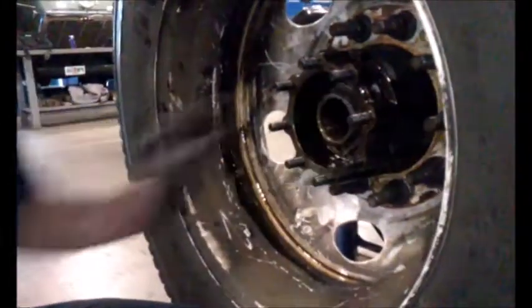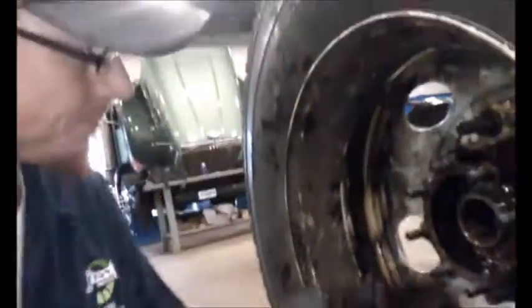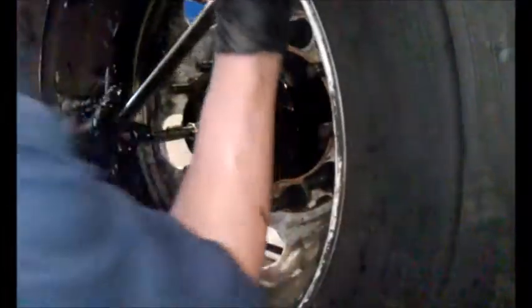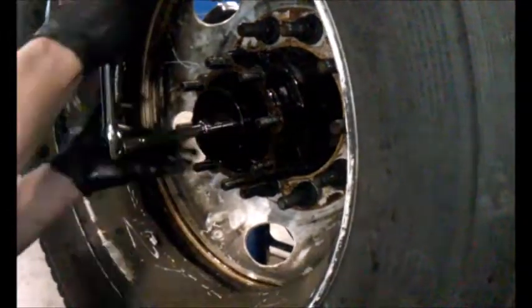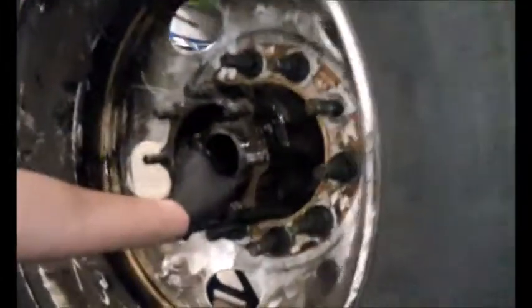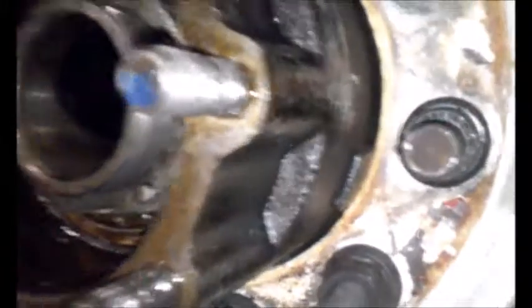Now obviously it's still a little snug. The object of the lock nut is not to hold the bearing in — it's to keep the bearing from sliding out. But now you want to back it off a quarter turn. As you can see, it's loose. That's what you want to see.